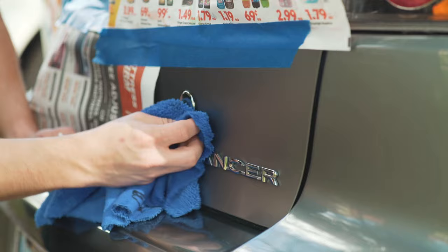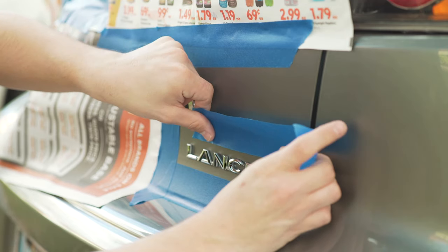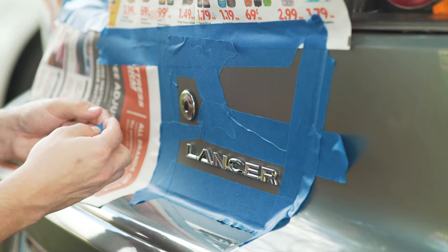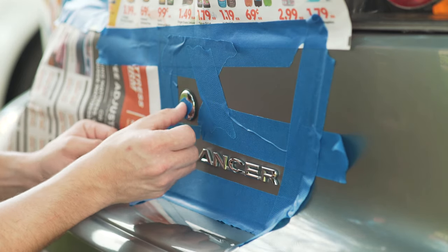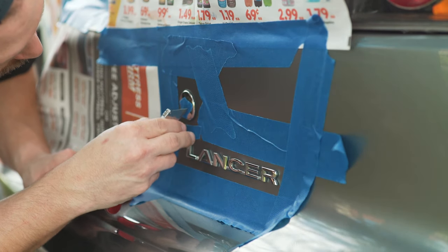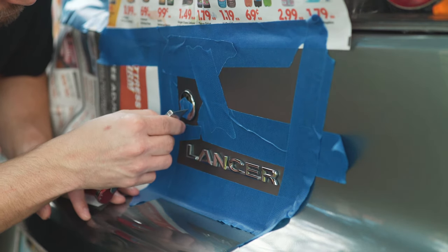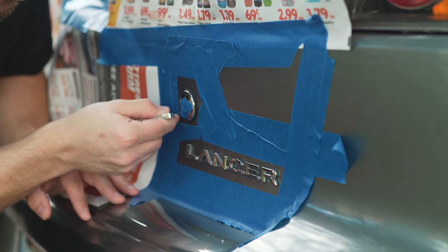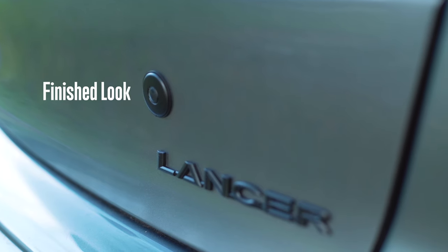Move on to the next emblems and continue prepping. This is where the optional razor blade comes into play. I have a special circumstance where I have a trunk pop button that works with my fob. I just want to PlastiDip the chrome parts, and since the button is already black, I'm gonna put a tiny piece of tape only on the button and use the razor to cut the button out. It will look like this when we are finished.